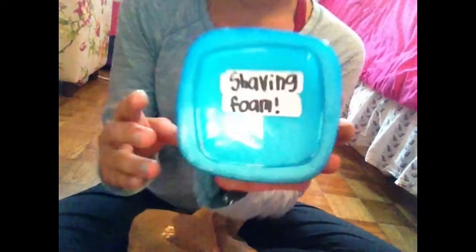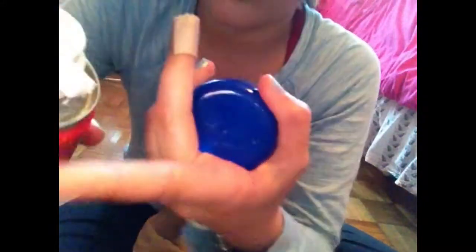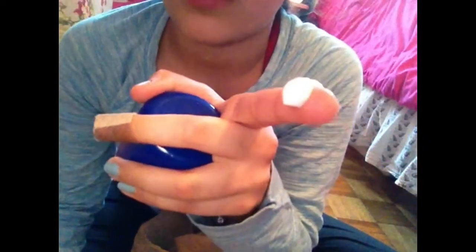Next I have a container of shaving foam. If you're wondering what brand it is, it is from Dollarama — it's the Super Max brand — and it literally looks just like this.